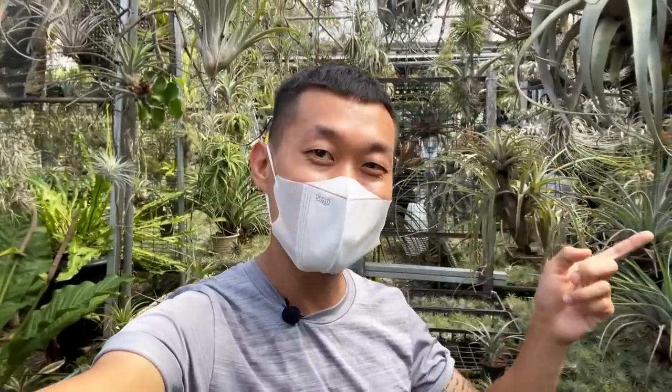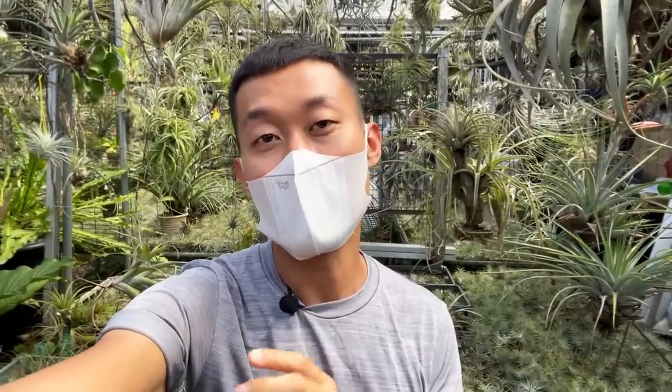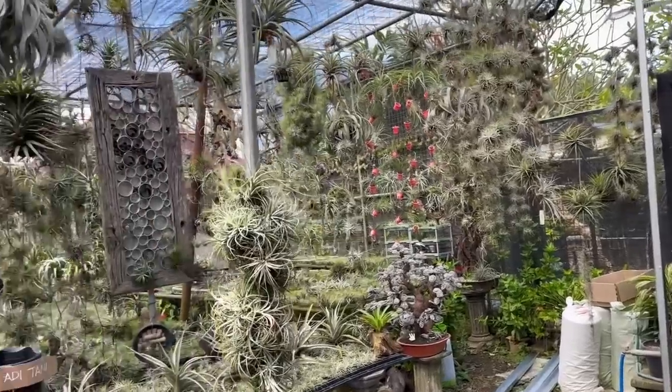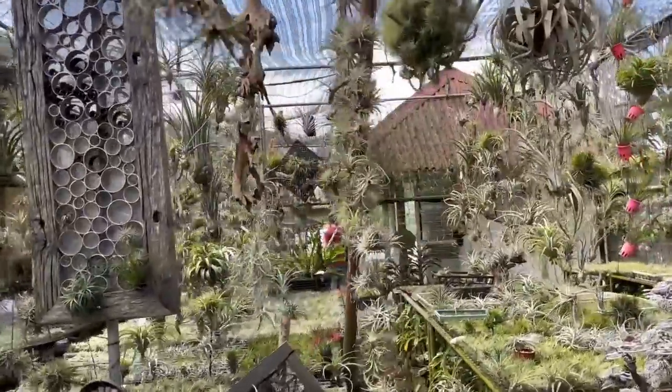I happened to come across this Tillandsia nursery, this air plant nursery here, and it brings me so much joy. I managed to speak with the owner a lot about the plant care and the history about this place. I'm going to share that with you on this impromptu tour.